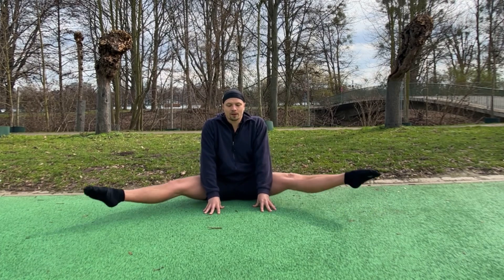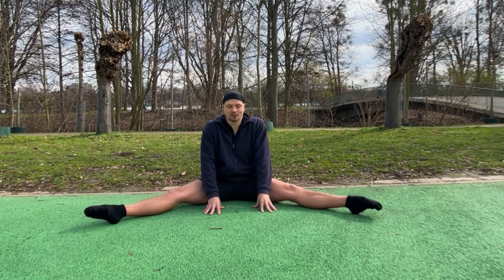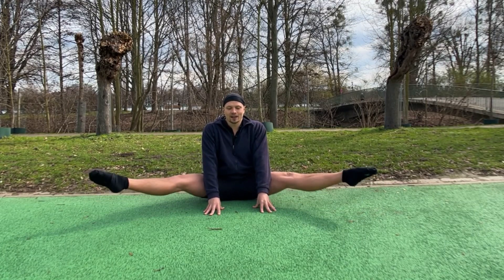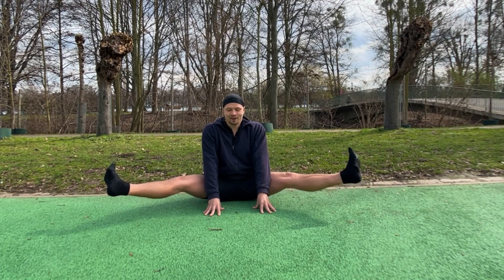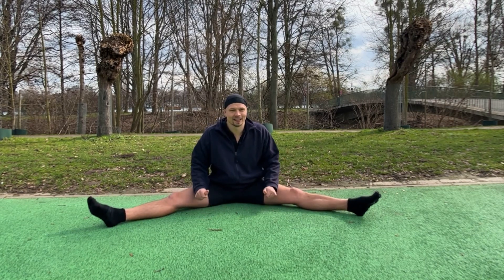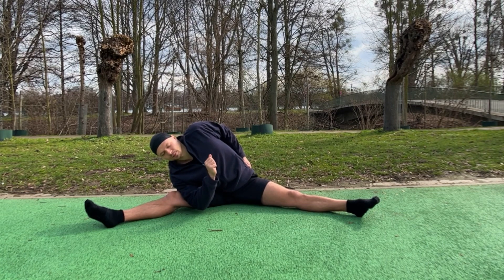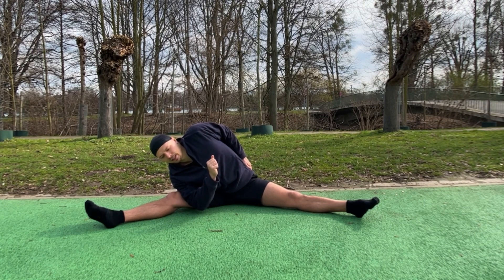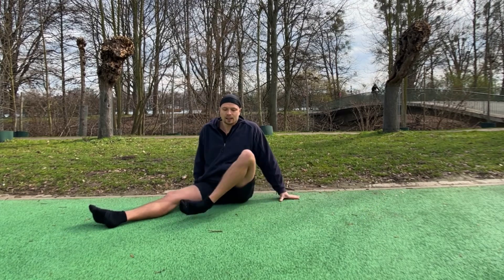And then we're gonna try to do the same with both legs at the same time. If you can, try to hold it in the air — ten, five, three, two, one. Okay, really nice! And then we can lean over to the other side.